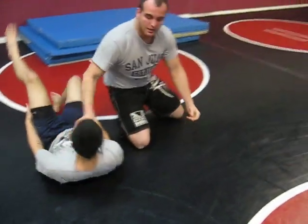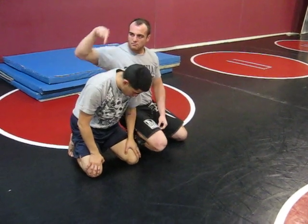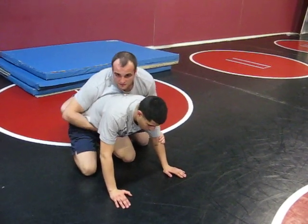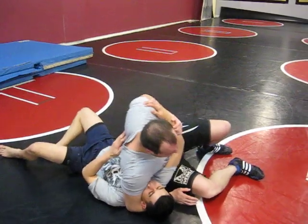So it looks quick like this. He's going to do like 70% resistance, live action, and I'm just going to counter him with it. It works really good when you're in the heat of it. See that? It looks just like that.